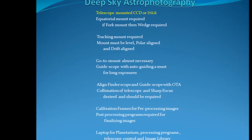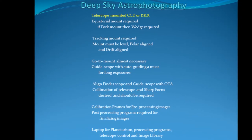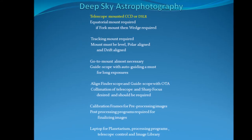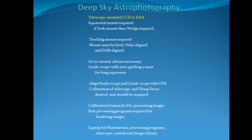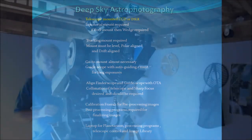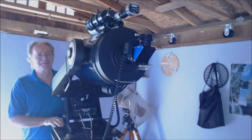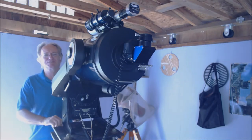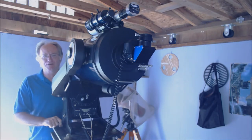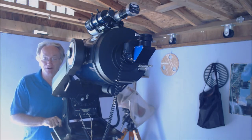These are some things we're going to talk about today. This is a minimum requirement list that's really for deep sky astrophotography — a very important list. We're going to discuss each one of these items today. It's not very long; it's just some things that need to be done for the initial setup for doing astrophotography.